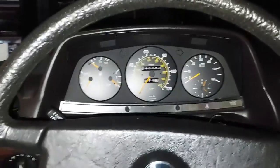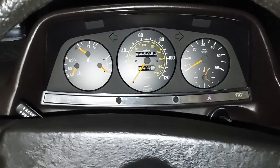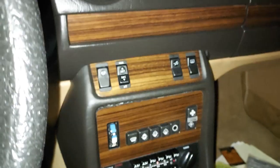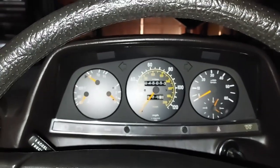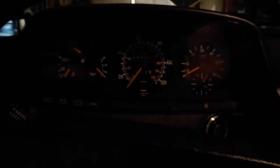A common failure point on these cars is the dimmer switch, so we want to go ahead and test that. Sure enough, that dimmer switch is out — and it is on all of them. When that happens, none of these lights will light up including your window switch lights. So we need to pop out the gauge cluster and change the dimmer switch.